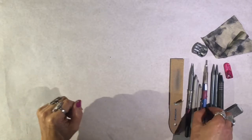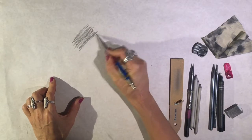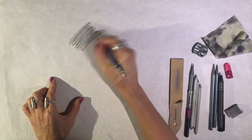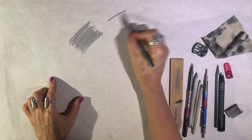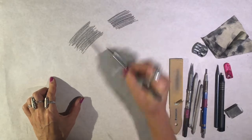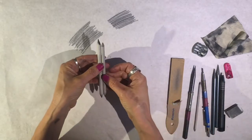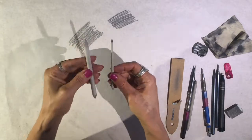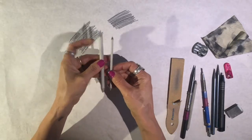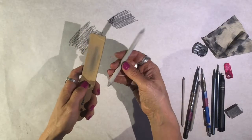Let's look at our stump. I'm going to make some value here with a 4B pencil, and I'll also use an 8B to create some value. Then let's use our stumps. This is a medium size, this is a smaller medium size, and this is a little size. When I work I usually use a medium and a small size so I can really get into different areas. I like to work with a clean side and a dirty side.